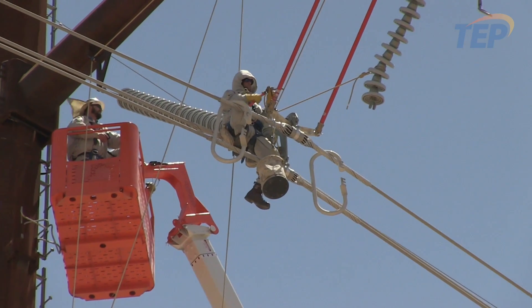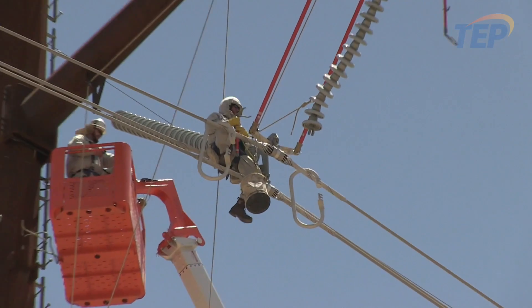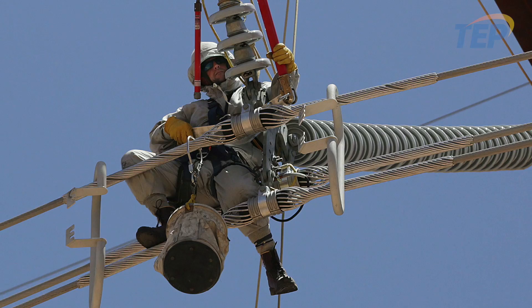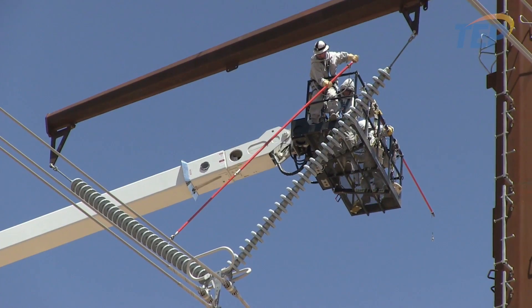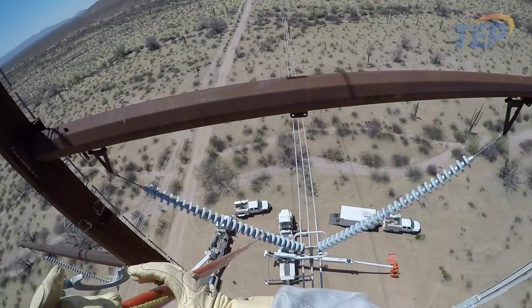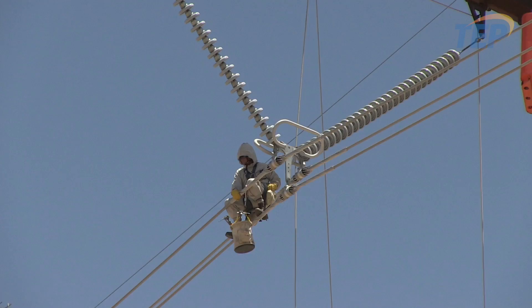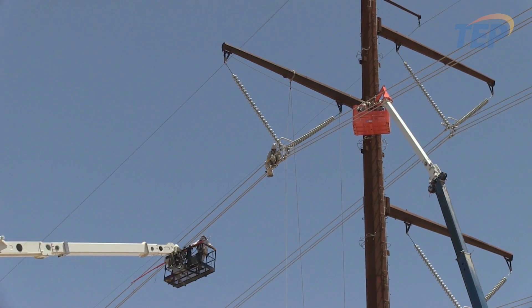We have demonstrated proficiency in changing out one of the V-string insulators on the 500 kV line and actually putting a man out on the energized conductor. In the future, we're going to be able to work the 345 and the 500 as well. We can get a hold on the circuit, put people up in the energized zone, and actually barehand the work. Moving in this direction is actually safer as well as much more efficient.